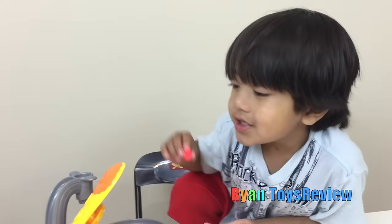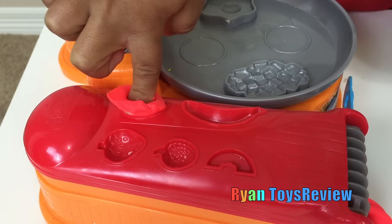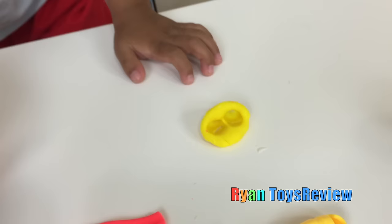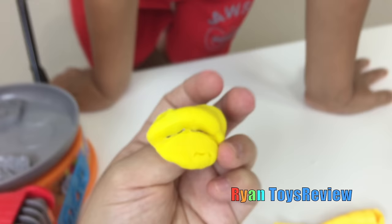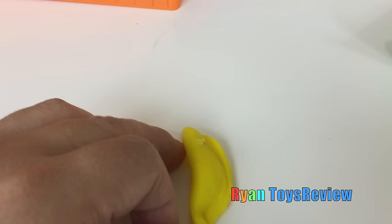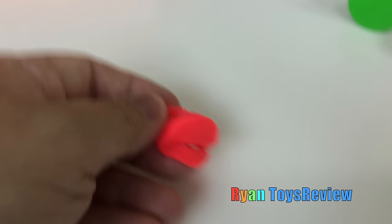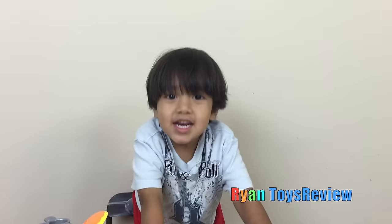Let's make watermelon. Whoa. Now let's make banana, banana. Whoa, what is that? Let me see your banana. Is it a banana? Why is there holes in here? Oh, it looks like a banana. That looks good. Can you take my hole? Yeah, let me just take it out. My hole is on the banana. It still looks like a banana. And let me see your watermelon.